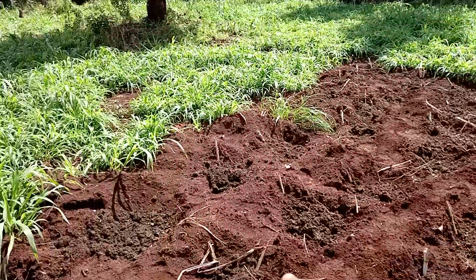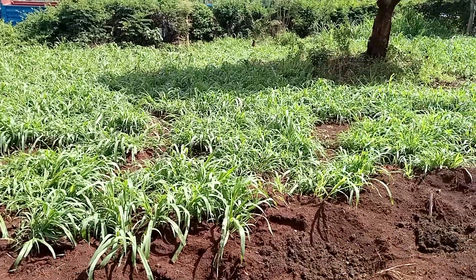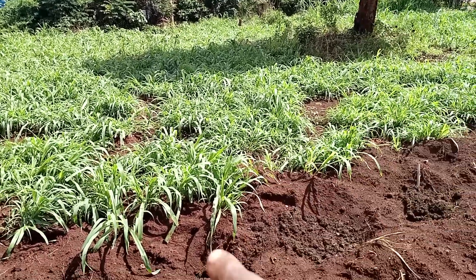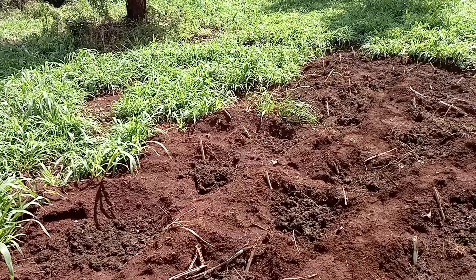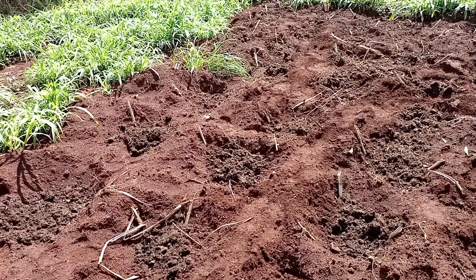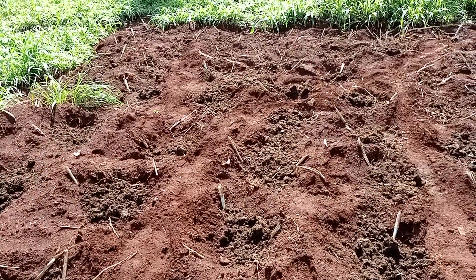This is the ordinary napier you can see here — look how green it is because I apply a lot of manure. For this one I don't use fertilizer, it's just manure — cowdung. Not fresh cowdung, but let it decay for some time before you apply it. Thank you for your time, looking forward to uploading more videos. Take care.